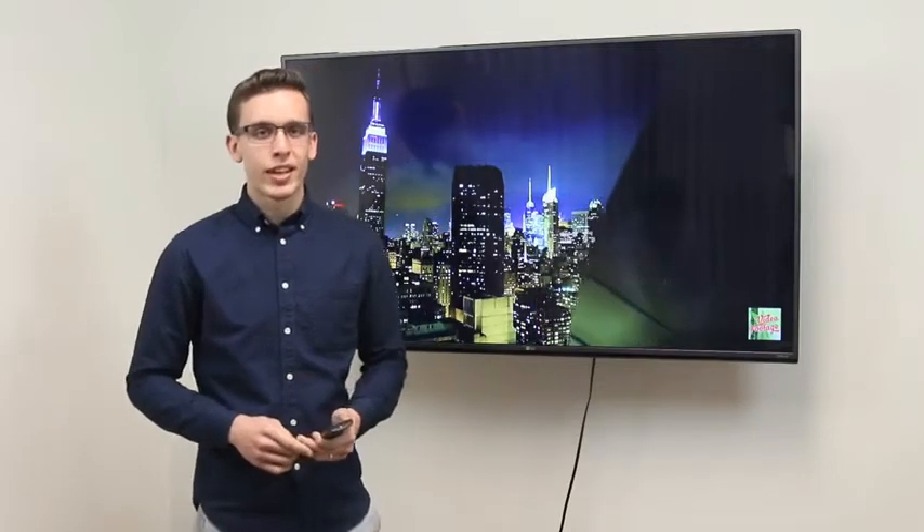Hi, this is Nick with Flexor Connect, and in this short video I will be demonstrating an installation of our 42-inch TV mount in three basic and easy steps. So let's get started with step number one.